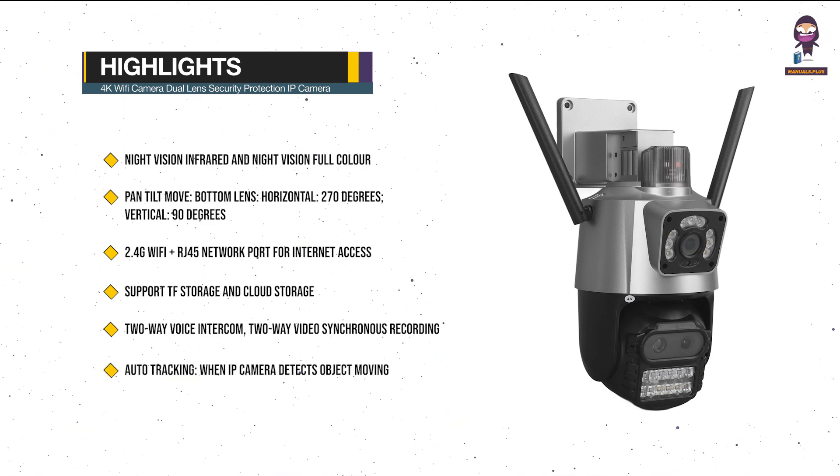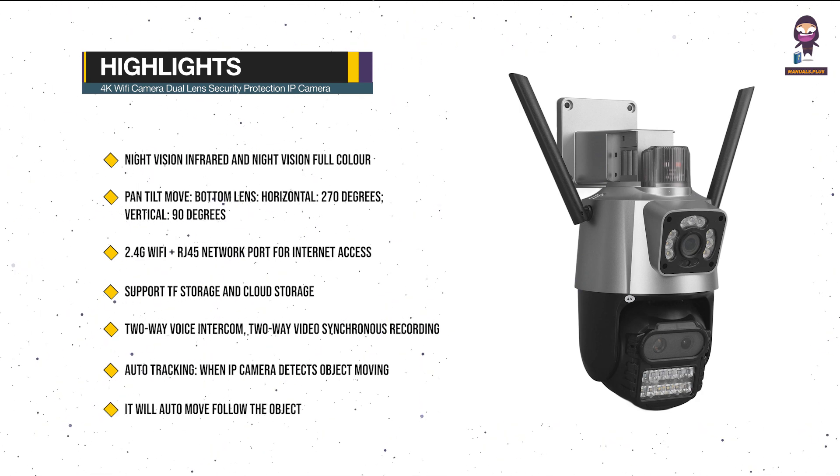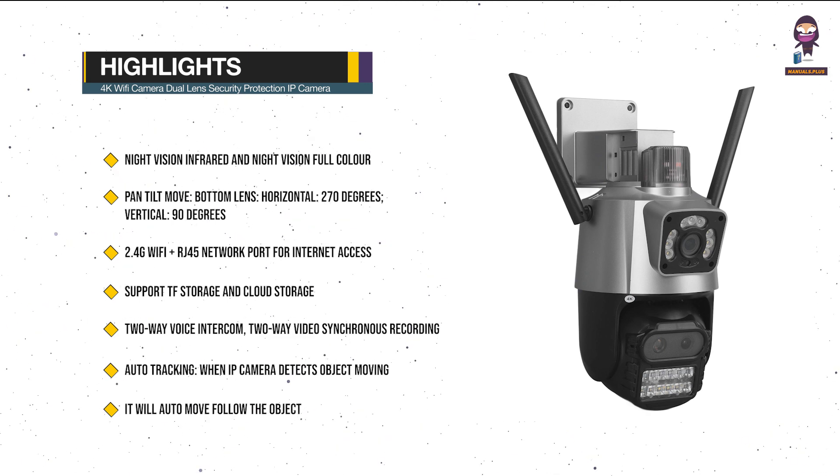Auto Tracking: when the IP Camera detects an object moving, it will automatically move to follow the object. Smart Phone App Name: ICSI, available from Google Play or the iOS App Store.